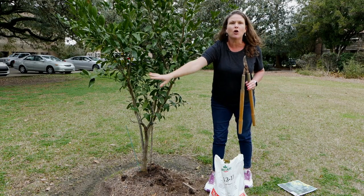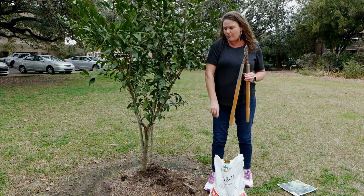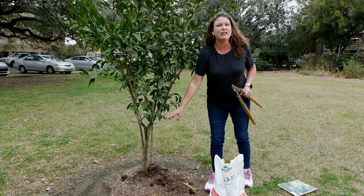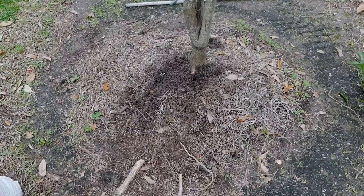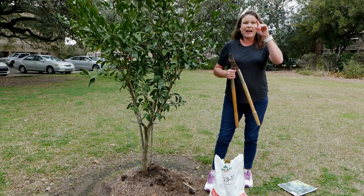If you have any low hanging branches, you want to trim those. And if you have any shoots coming off of the root stock below the graft union, you want to trim those as well.